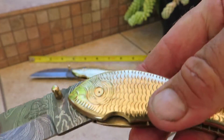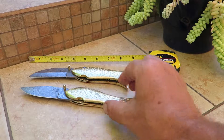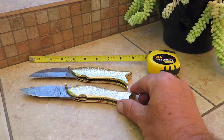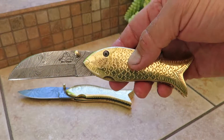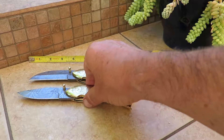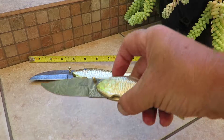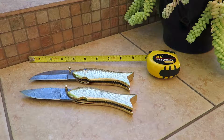It still has a beautiful Damascus blade and comes in approximately the same size. You can see the different shape of the blade on the Daddy Fish — it's rounded with a flat bottom — while the Mama Fish has a more standard knife blade. And then I'm going to show you the third knife in the trio.